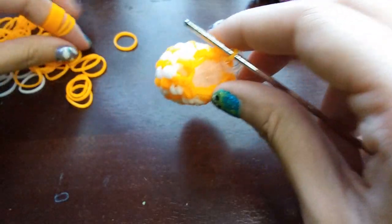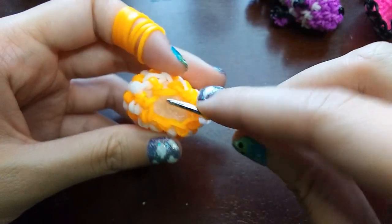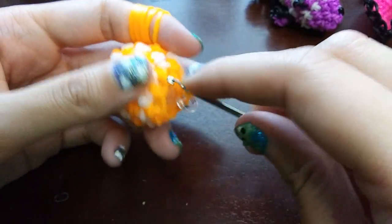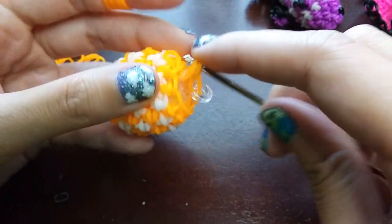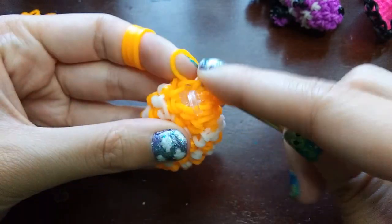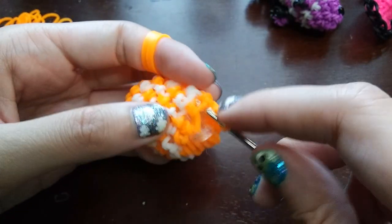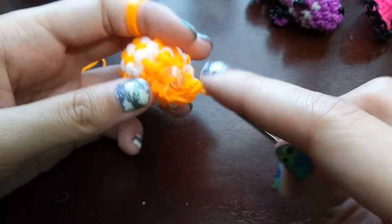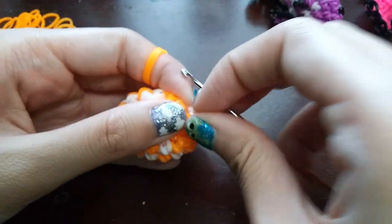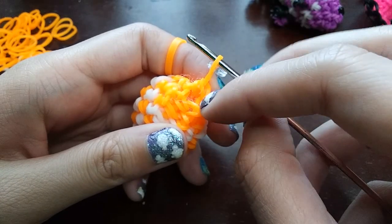Once you've stuffed him a little bit, we're going to be decreasing every other this row — a single stitch and then a decrease. The first one with a c-clip counts as our single stitch, so the next one will be a decrease: front part of one loop, back part of the next loop, and make a stitch. Then a single stitch, then a decrease, and continue alternating. On the band with the c-clip, just do a single stitch and move the c-clip up. You should now have six loops.